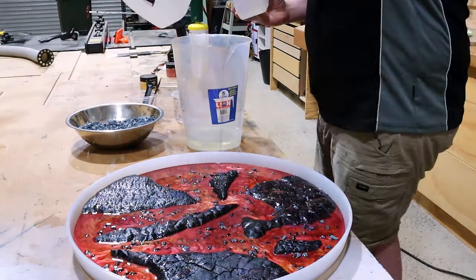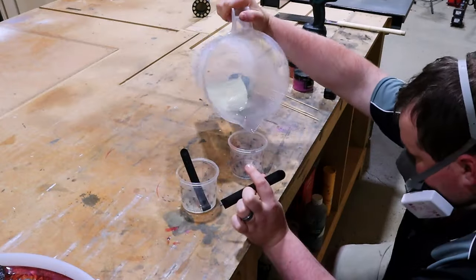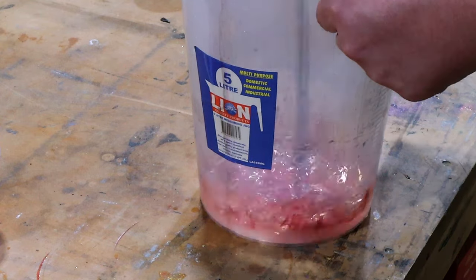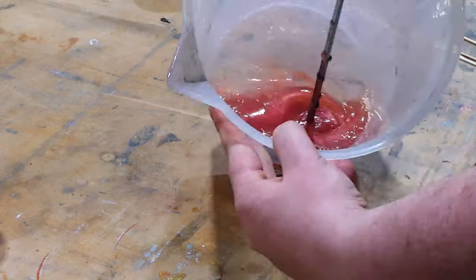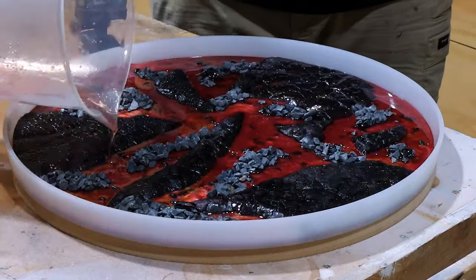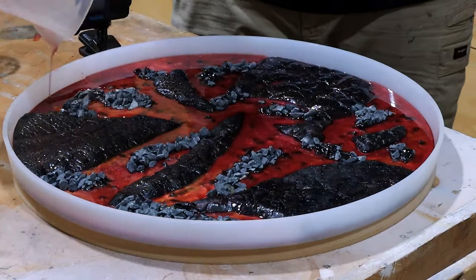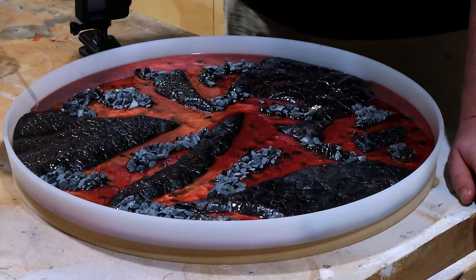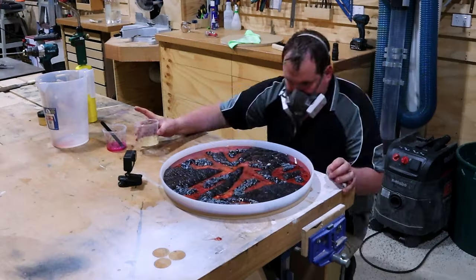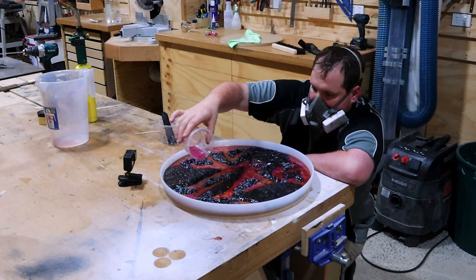Gives us the opportunity to get some clumps and nice patterns throughout. This is pour number two, our translucent pour — or semi-translucent. We don't want to hide the character of everything we've just done. So we're simply going to use about a quarter of the amount of pigment as before to just try and make everything pop. I'm just going to use a skewer to assist the epoxy into the cracks and crevices of the gravel because this layer is going to do all the holding and keep everything together.